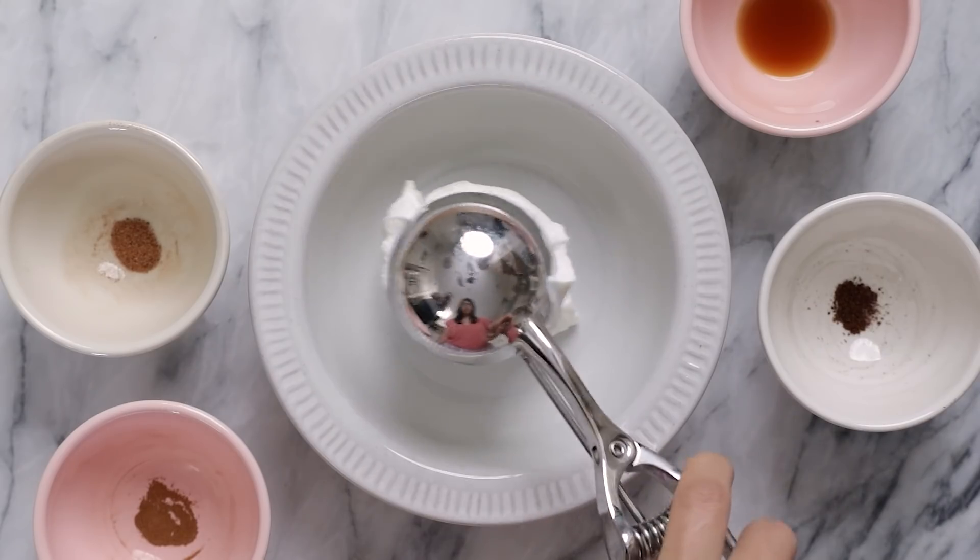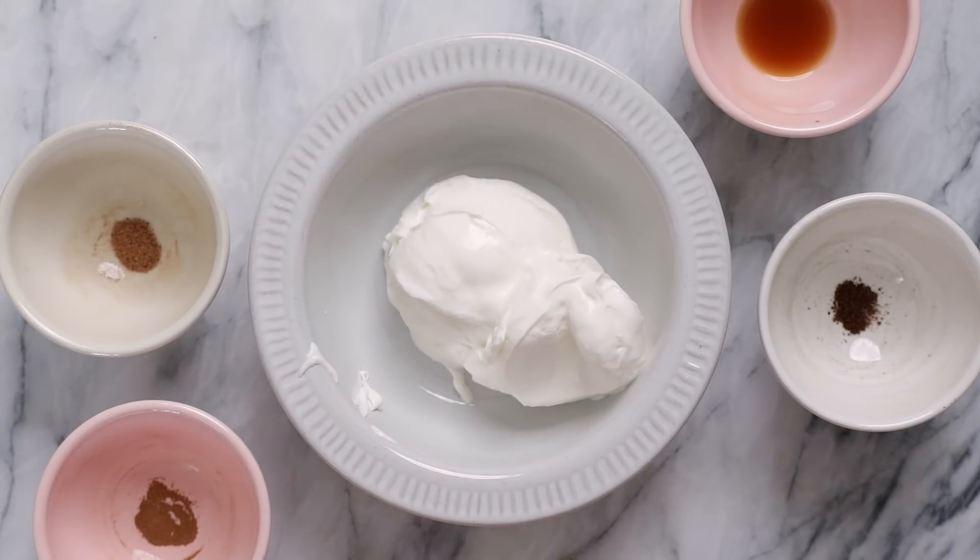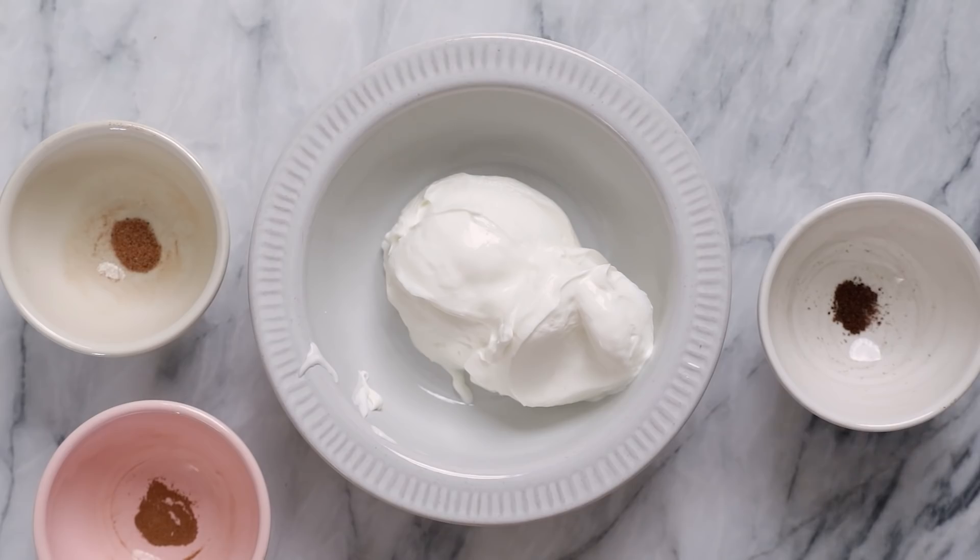First I'll add 2 scoops of plain Greek yogurt. Greek yogurt has tons of protein and it keeps you full. A lot of times when I go out to the supermarket to buy yogurt, they're full of sugar, so I thought it would be easier to buy yogurt in bulk and make my own flavors without so much sugar — and I can get really creative with it too.